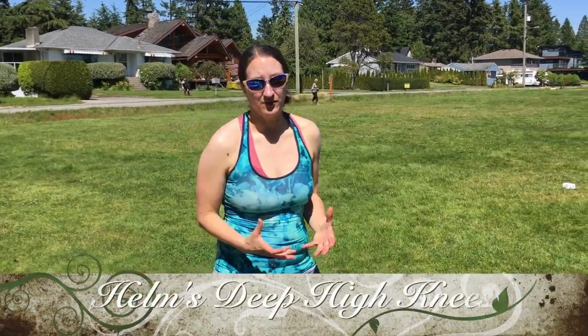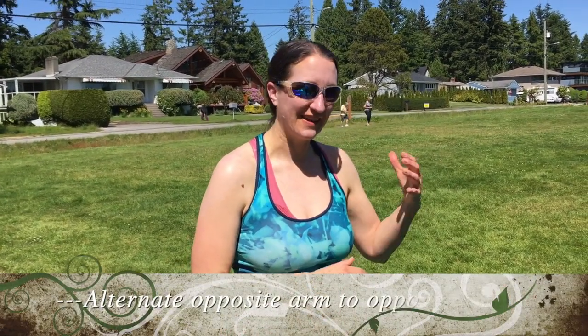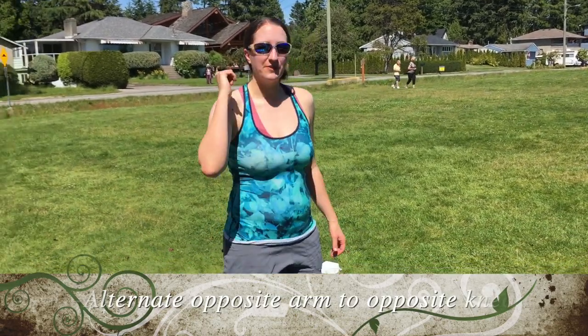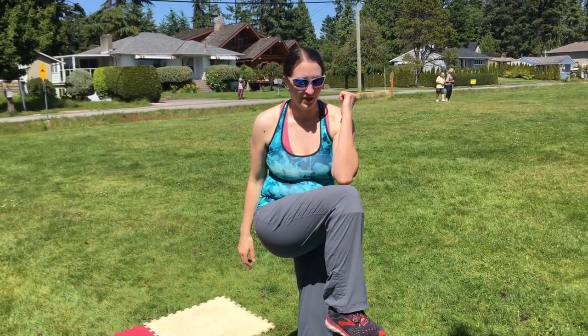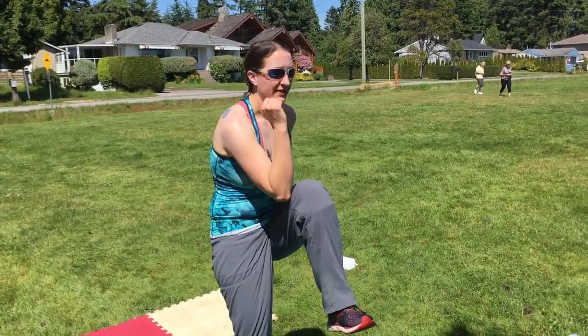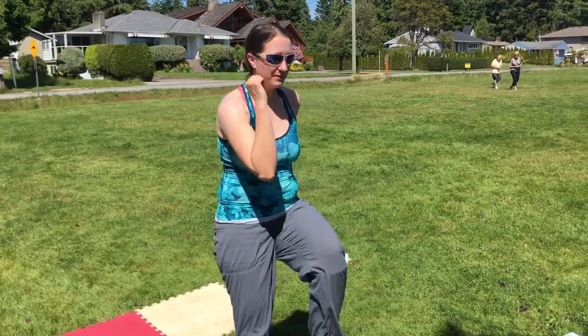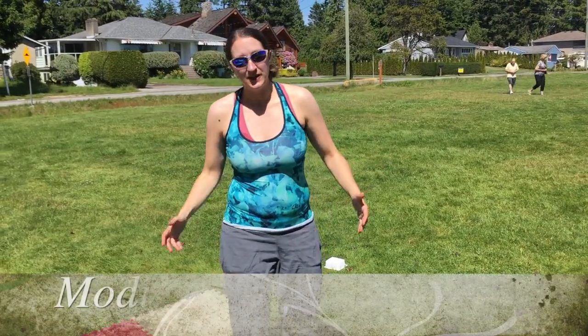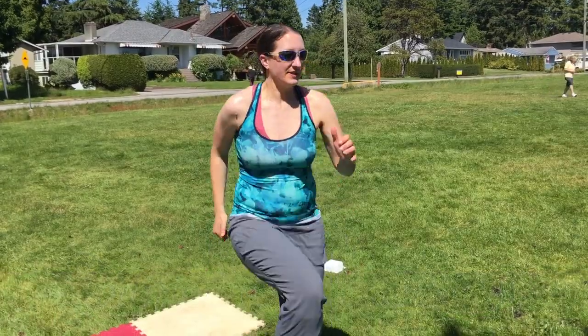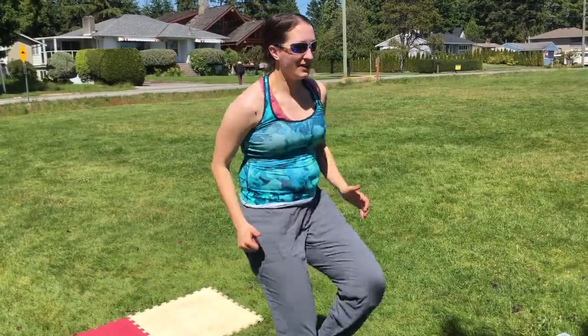Our Helm's Deep High Knees is a nice lower-intensity exercise to help break up some of the high intensity we've been doing. Bring one elbow to your opposite knee and then the other elbow to the opposite knee at a nice rhythmic pace. If you want, speed it up — for great endurance and cardio, you can high jog and flex.